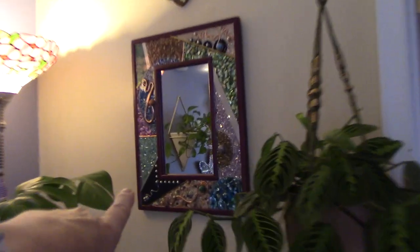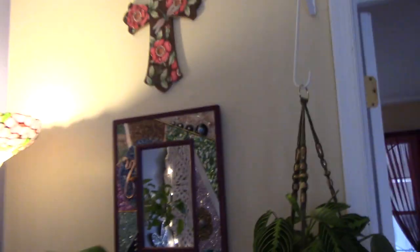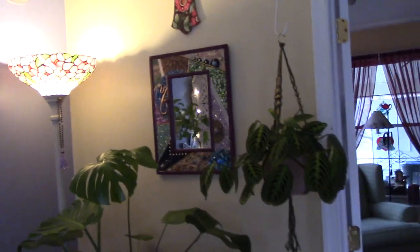So that's my corner there, and that mirror — I did not make this. This is a piece of art that I got at a craft fair. His name is James Kirk — Captain James T. Kirk. But anyway, let's go.